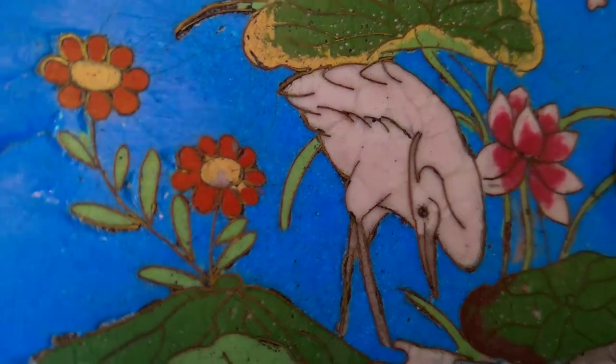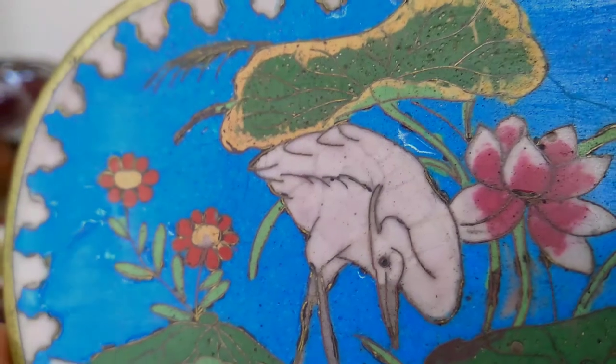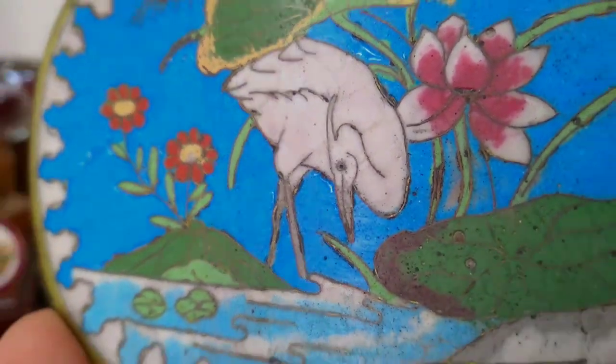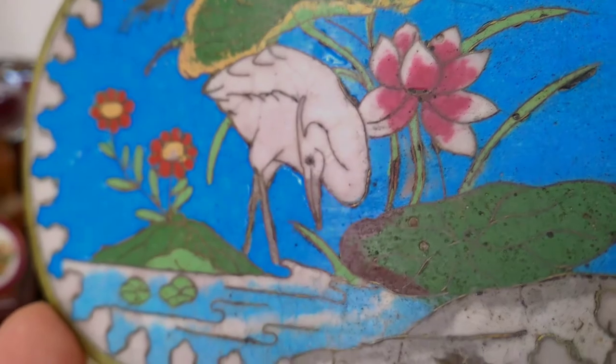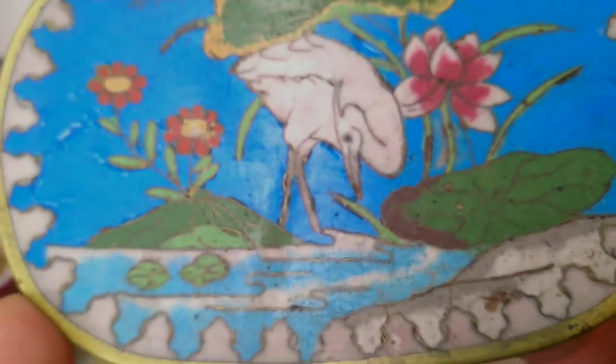This little piece of cloisonné has visible wires and a sort of dull finish — you would think it was pretty old, likely from the middle of the Meiji era in Japan. You can see the wires as we turn it.